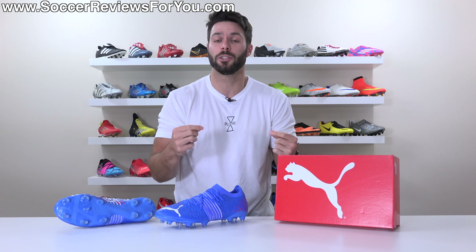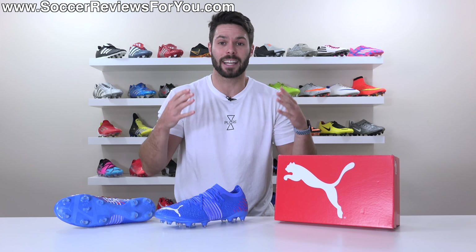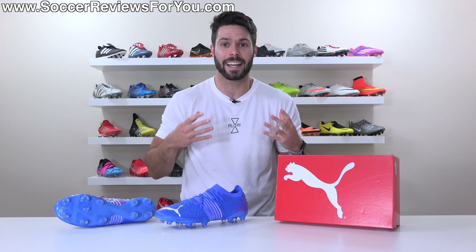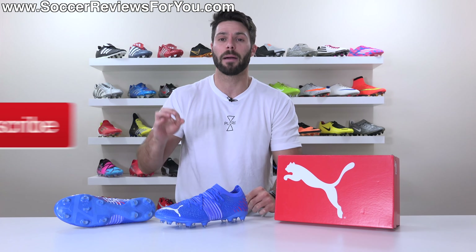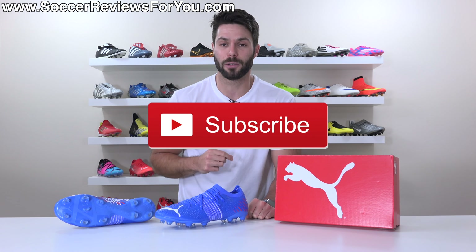Also guys, we have a goal of 750,000 subscribers by the end of the year. For those of you guys that are not subscribed to the channel but regularly watch the content, it'd mean the world to me if you could hit that subscribe button along with a little bell notification so you get notified when the next new video goes live.